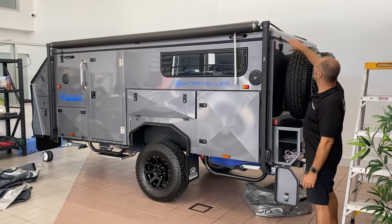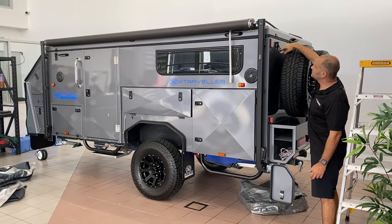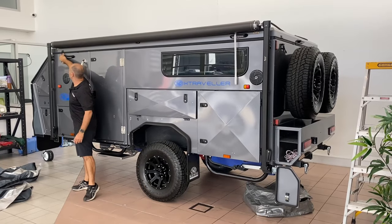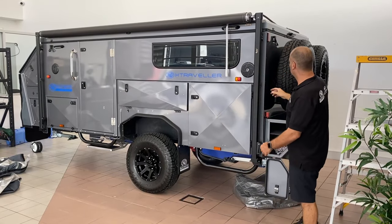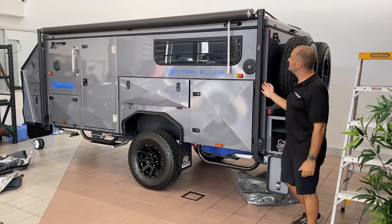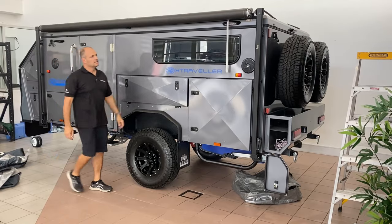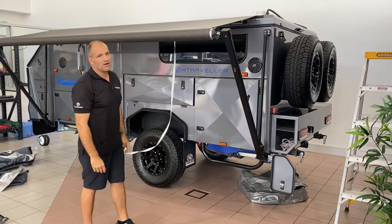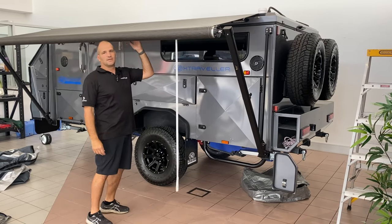First of all, we're going to open the awning so that we can safely open the roof. You've got to undo the clips — there are four of these clips all the way around the camper, one at the rear, one at the front, and one on each side. Then we're going to release the awning by releasing the latches, pushing the clip away, and just opening the awning halfway. That means you can open the roof fully without this getting in the way.